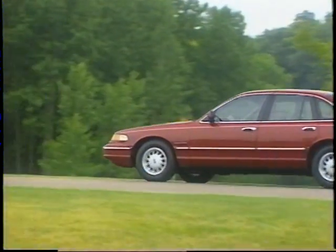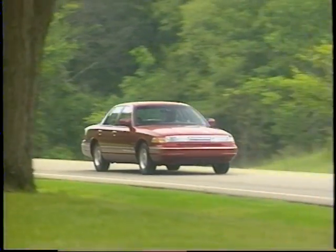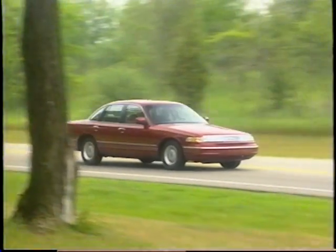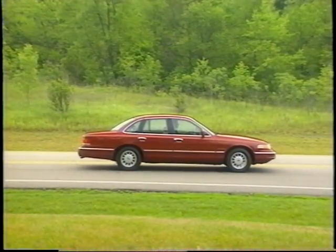Power four-wheel disc brakes help provide low-effort stopping power and can be upgraded with the optional anti-lock braking and electronic traction assist systems for enhanced control on slippery road surfaces.